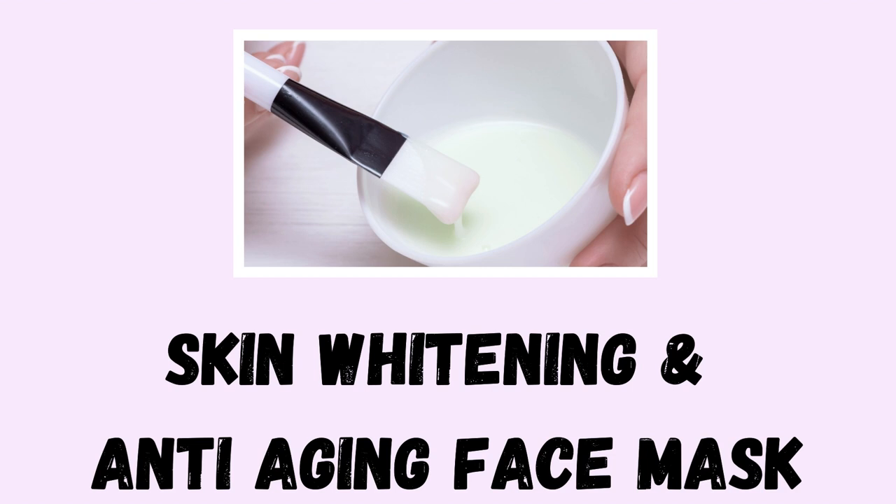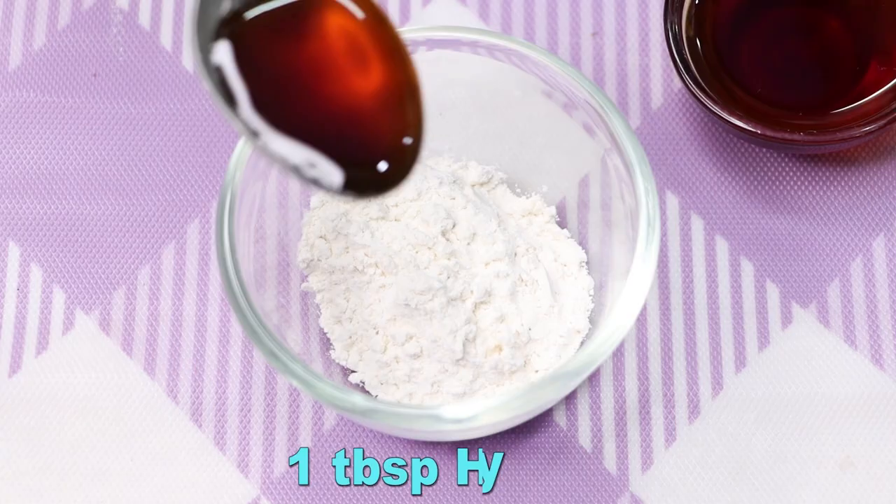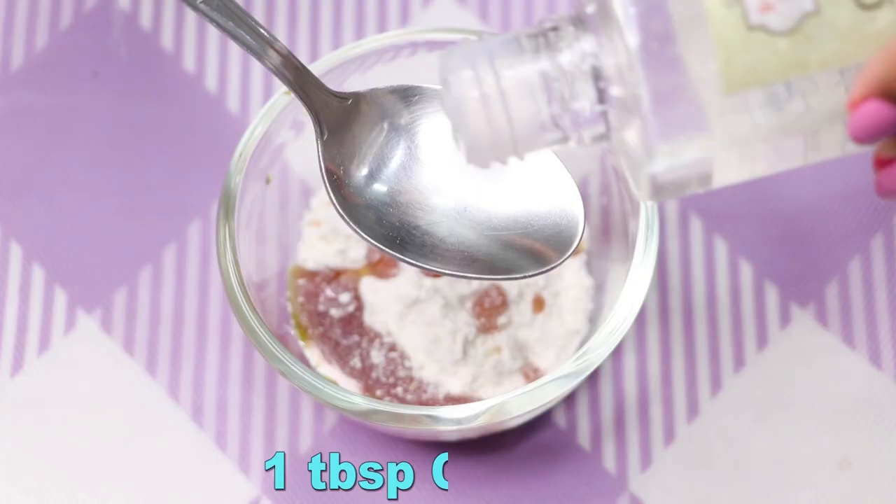Now let's prepare our third face mask, which is best for skin whitening, skin lightening, anti-aging, as well as removing dark spots and pigmentation marks. To prepare it, we first need rice flour — here I'm taking approximately two tablespoons of rice flour in a clean bowl. After that, we need honey, and I'm adding one tablespoon of honey.